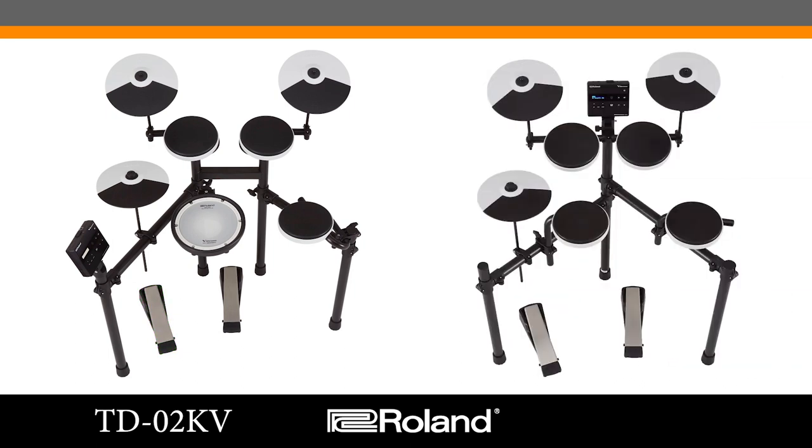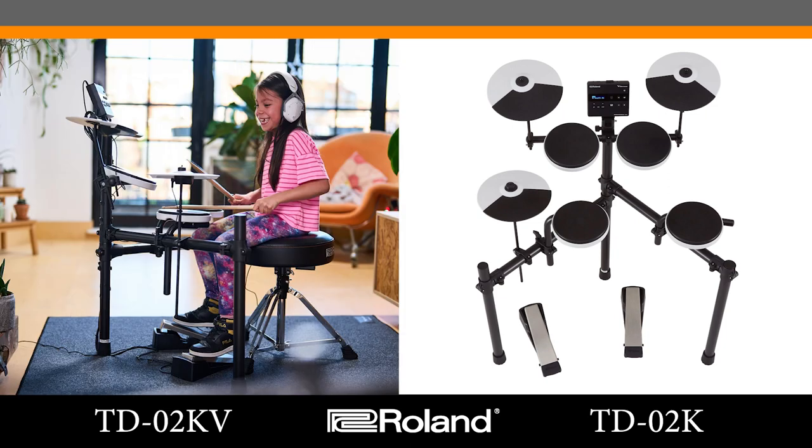There's another version of this kit called the TD-02K, which features the same module and pads with the exception of the snare, which also uses the PD-4, and a three-post rack system. It's specifically designed for younger drummers that need to position everything lower to reach everything without stretching to reach the pedals. It's also a great kit for anybody with space concerns at home that doesn't have a big physical footprint.